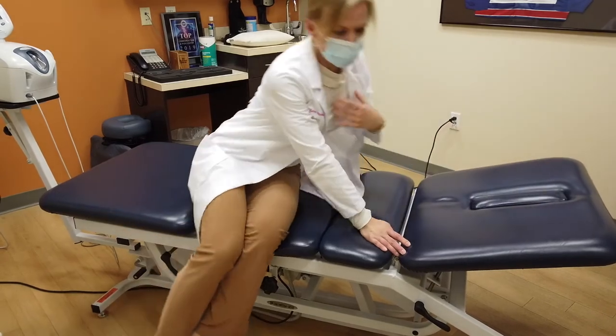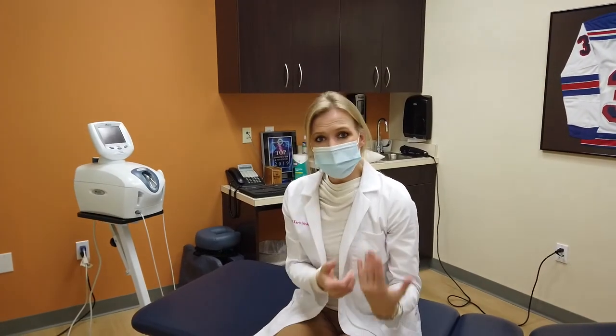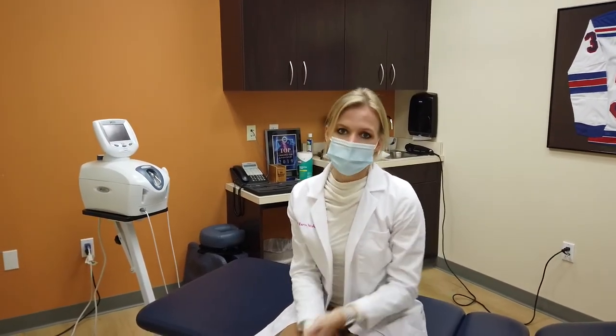And as you go along, if the leg pain does dissipate and feel better — perfect, it's a successful exercise. If you're noticing pain is increasing for whatever reason, then this exercise is not the one for you.